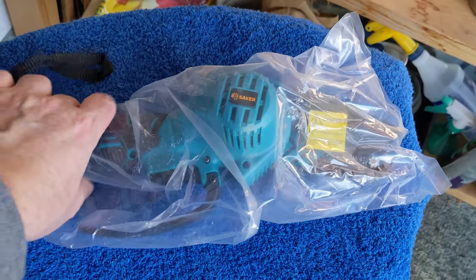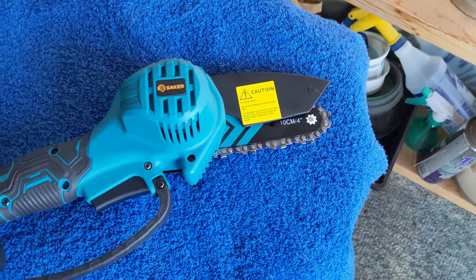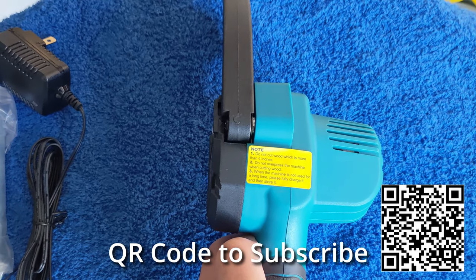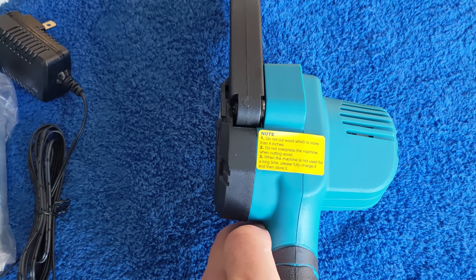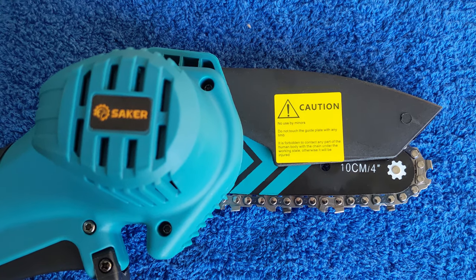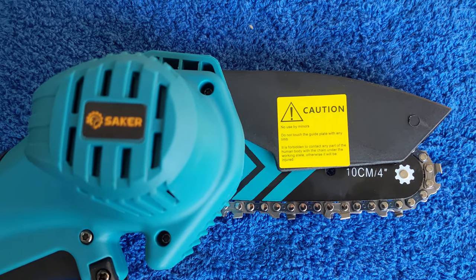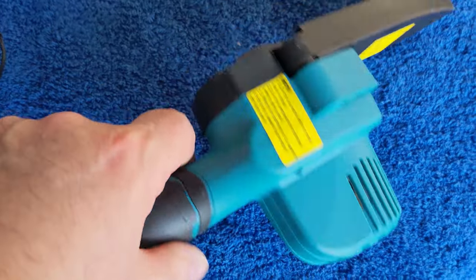The saw itself is already assembled. This is the four-inch, 10-centimeter saw from Saker. The manual says: do not cut wood more than four inches, do not over-press the machine when cutting, and when not used for a long time, fully charge it before storing. No use by minors, do not touch the guide plate with any limb — the English could be worked on a little bit.